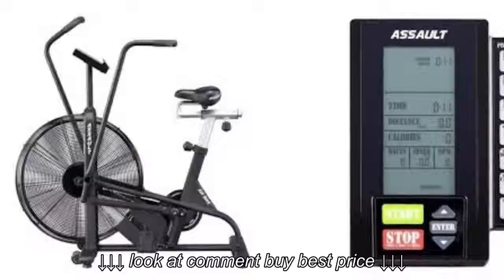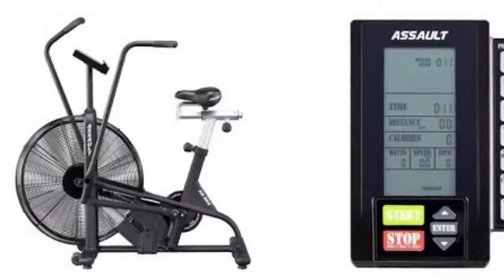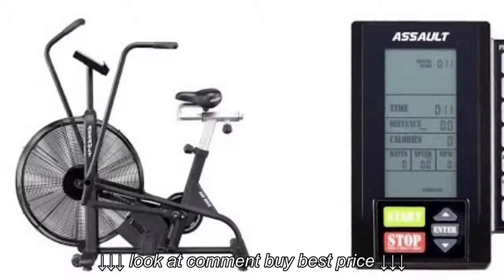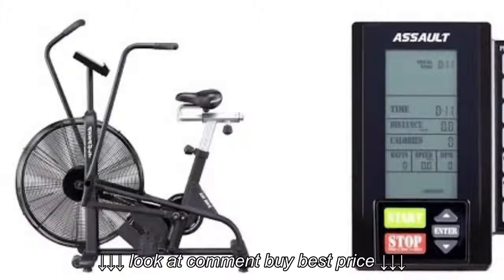I like to use an interval of 20 seconds on of all-out max effort, and a minute 40 recovery. So that makes each interval two total minutes. This is the exact same way that I do deadmill sprints as well, or any form of HIIT cardio that I do.